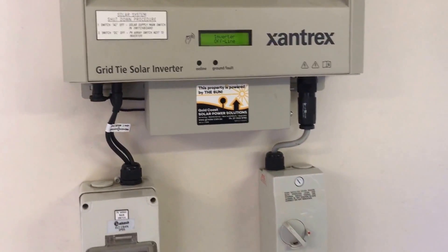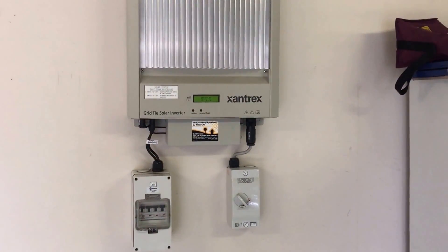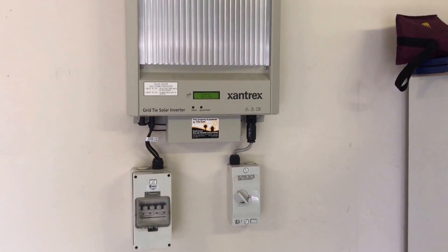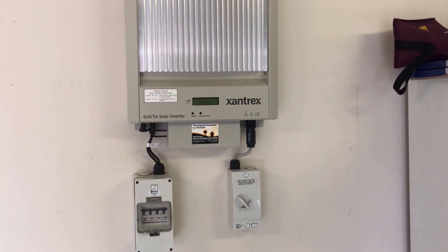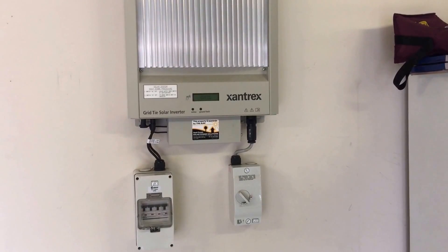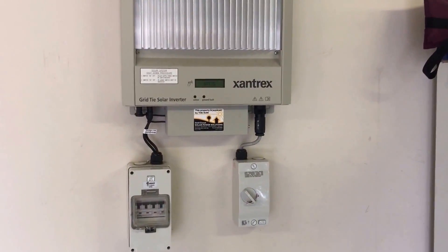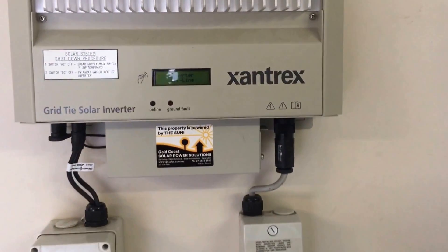The electrician is going to work out why you're getting this issue and check that you are actually getting DC power from the solar panels to the inverter. If you are getting DC solar panel power to the inverter and you're still getting the inverter offline issue, then it sounds like it's an internal fault with the inverter. If you are not getting power from the solar panels to the inverter, then it's a matter of tracing back through the line to find where the actual problem is.